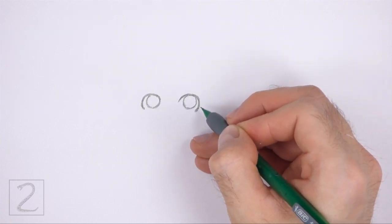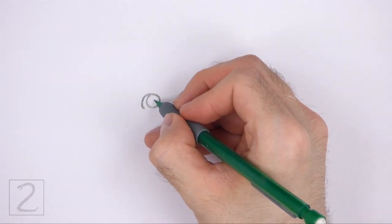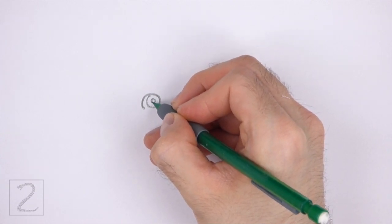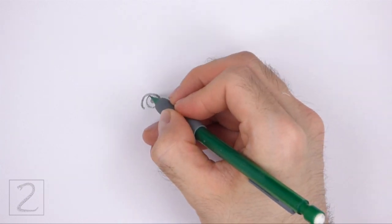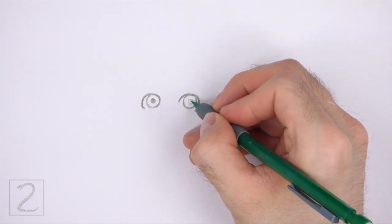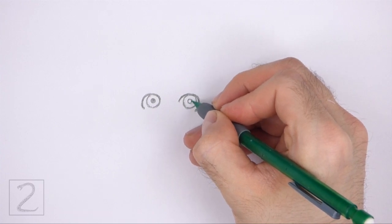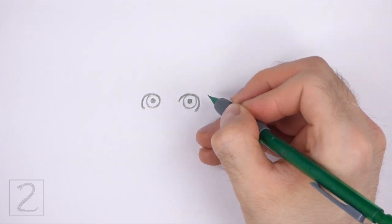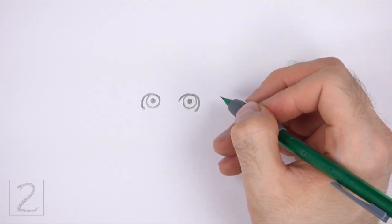The shape on the left should be similar to the number 6 on its side. In the middle of the irises, draw small circles for pupils. Shade in the pupils. Pay attention to the size of the pupils in relation to the irises. Don't push down too hard on your pencil as you shade.